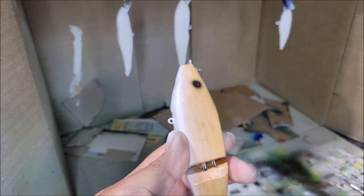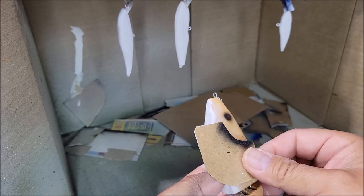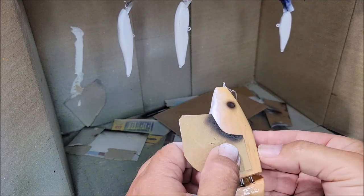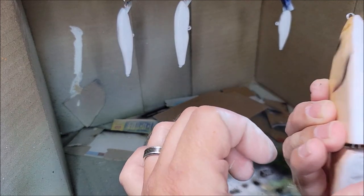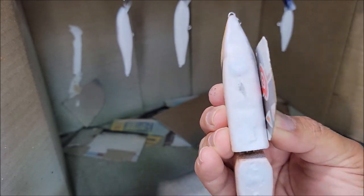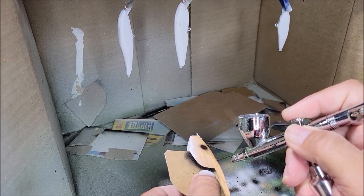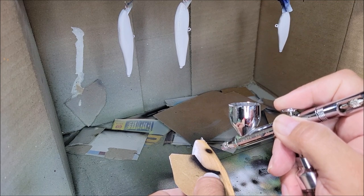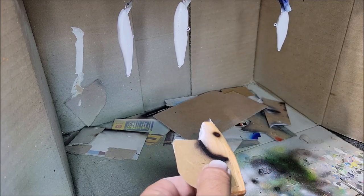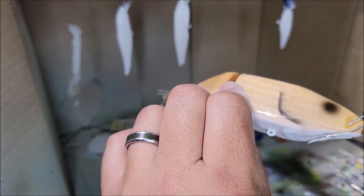I'm going to clean my stencil and flip it so that way everything is even. I'm going to do that same measurement from the back of the joint and the top of the bait. As you can see that kind of lines up perfectly, and that's going to give me an even gill plate on either side.